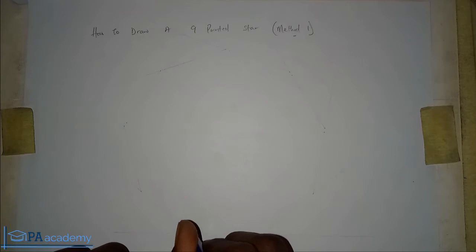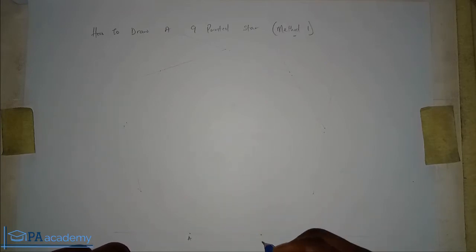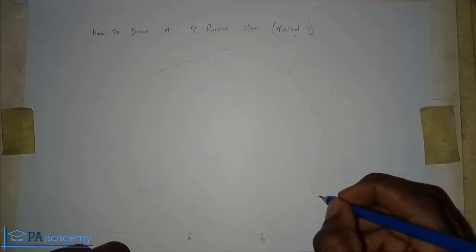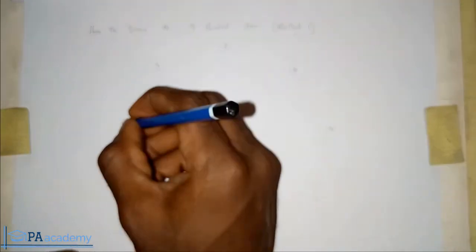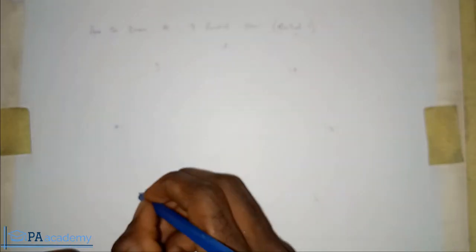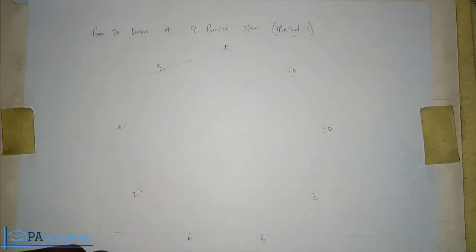When you draw your nonagon, draw it with a faint line because what we actually need are not the sides but the vertices — that is, the corner points. Now let me identify these points: this is point A, point B, point C, point D, point E, point F, point G, point H, and point I. These vertices are what we need from the nonagon, which is why I said to draw it with a very thin, faint line.